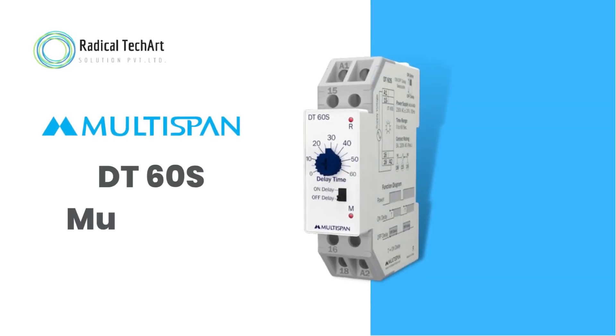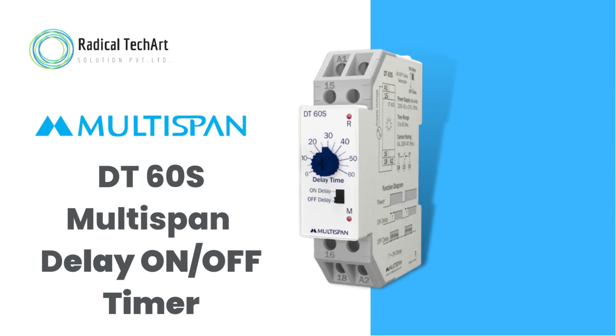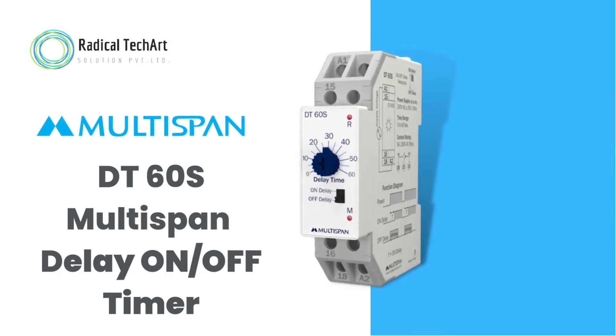Hello friends. Welcome back to our channel. Today we are going to discuss about the DT60S multi-span delay on-off timer.